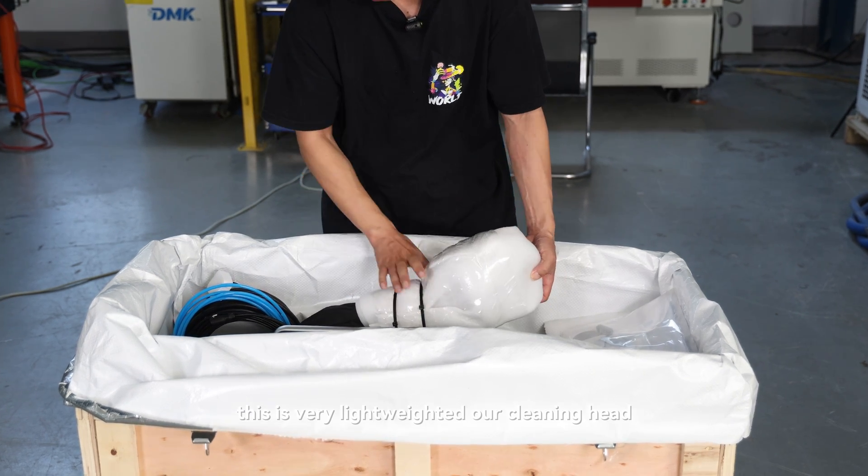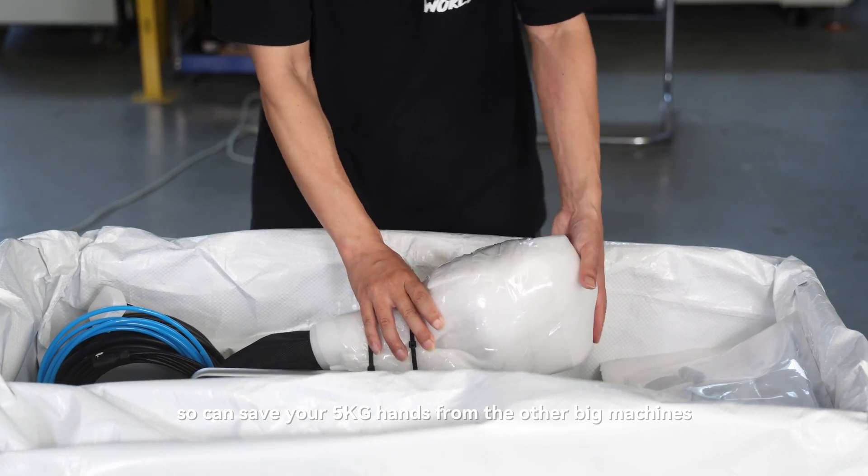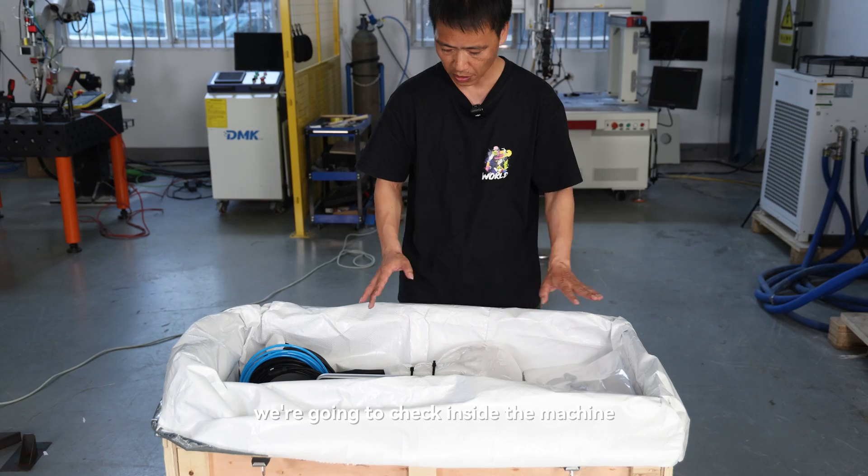This is a very lightweight cleaning head. It can save your hands compared to other big machines — about five kilograms lighter. For more details and features, we're going to check inside the machine. Let's take out the machine.